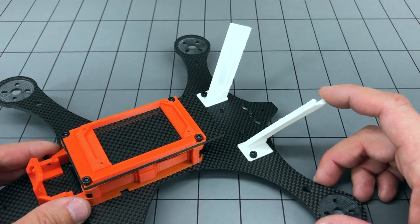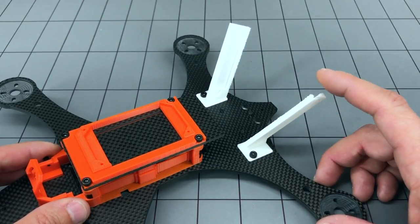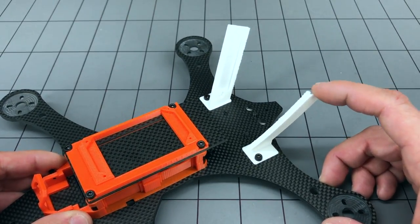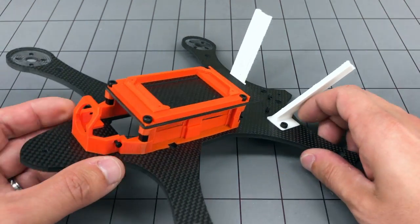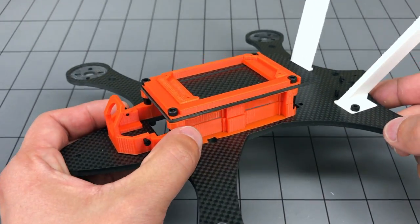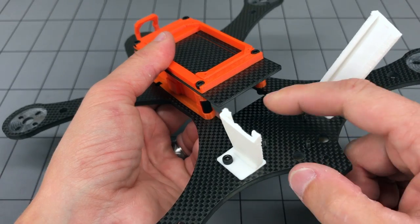They have tried both PLA and Cheetah material and found that the Cheetah holds up better in crashes — anything that sticks up on a mini quad takes quite a bit of abuse. Both materials are available, however. The camera mount is adjustable and can work from angles from 0 to 45 degrees. The ESCs are clamped into place, and the flight controller and PDB will mount right in the back.